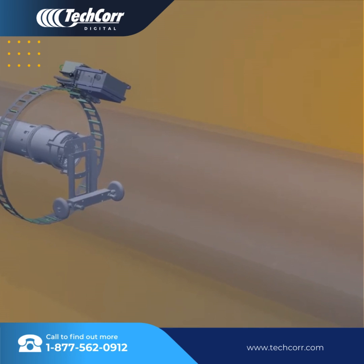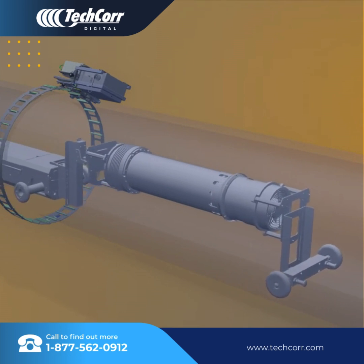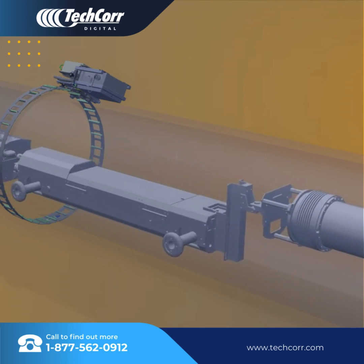Once the inspection is completed, the radiation ceases, and the crawler will either wait to be told to move to the next joint or move on its own, depending on your chosen setting.